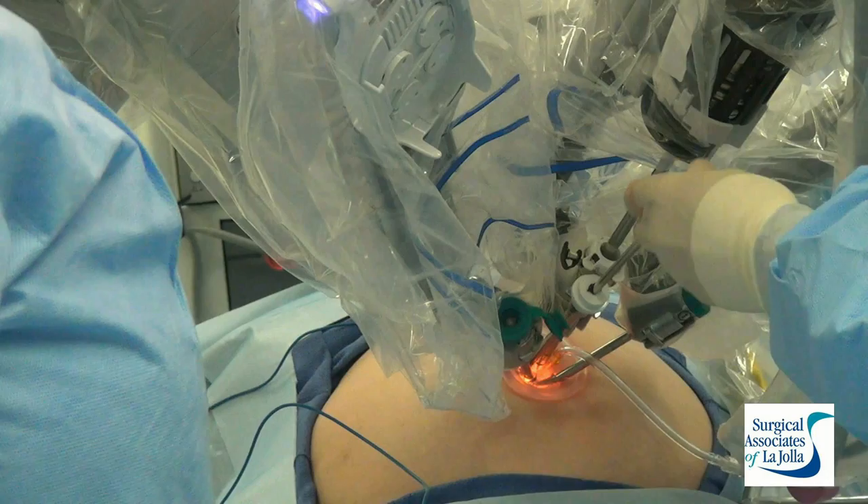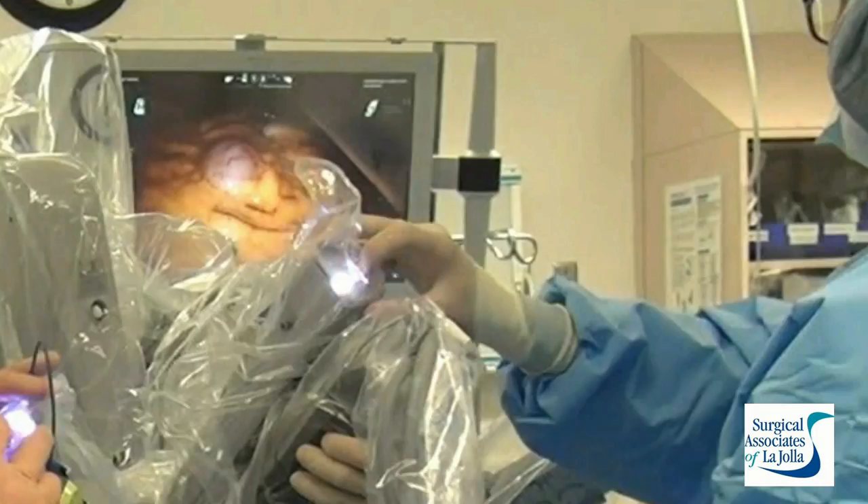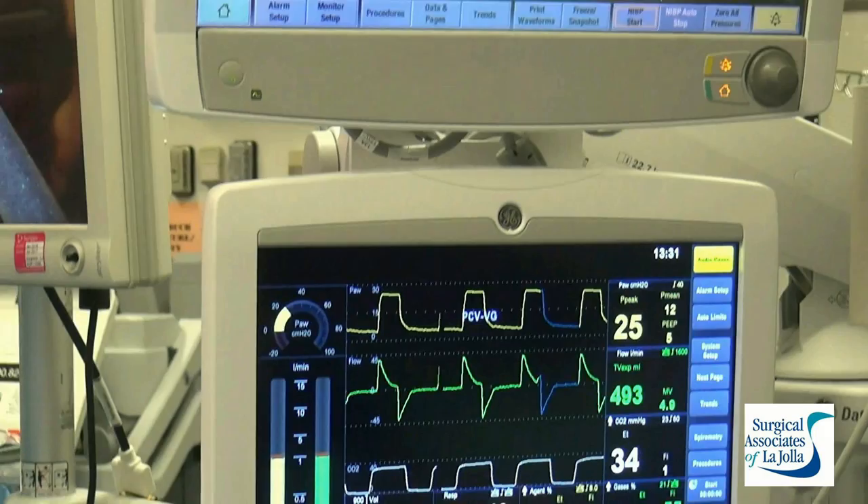The assistant port is inserted here. This is the only free port where the assistant controls the gallbladder and the level of traction on it. Once we put the camera back in, we look directly at each cannula and insert instruments only under direct vision, advancing them very carefully so that nothing is inadvertently damaged.